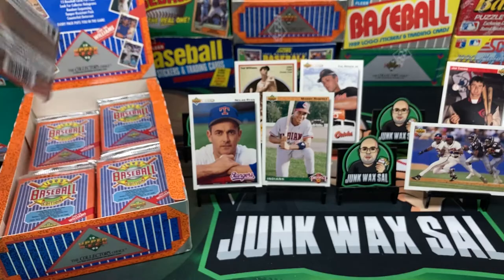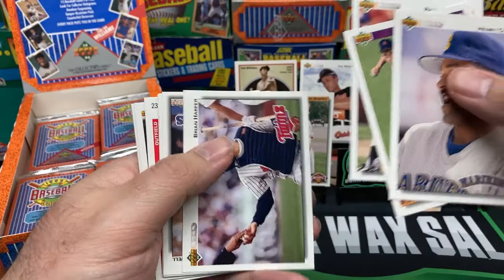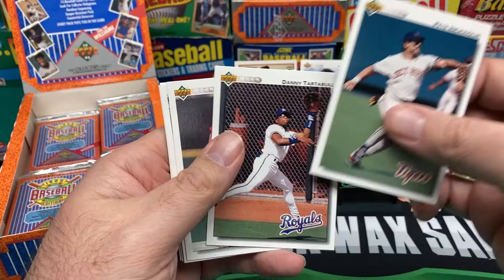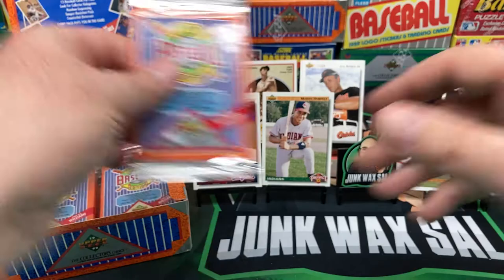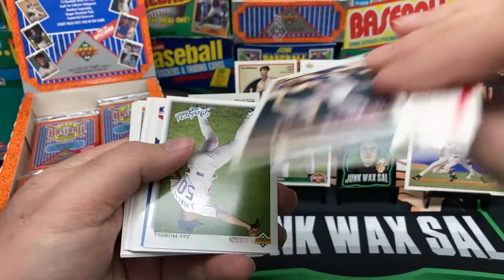We got our Manny Ramirez rookie card — now all we need is the Ted Williams autograph and I'll be happy. I fully expect to find one shortly and will not accept anything less. Travis Fryman again. Brian Harper. Jack Howell, Dean Palmer, John Smoltz hitting, Brian Hunter, Pete Incaviglia, Tartabull, Barry Larkin. Leo Gomez, John Farrell, another Cal Ripken, Steve Hosey prospect, Jeff Russell.